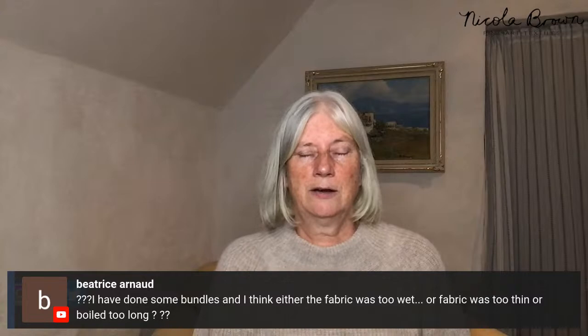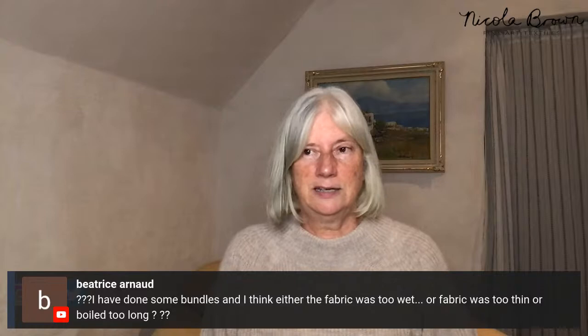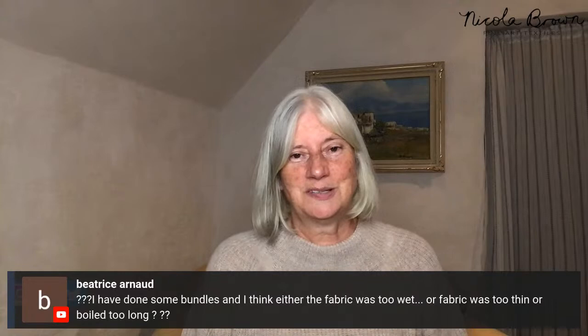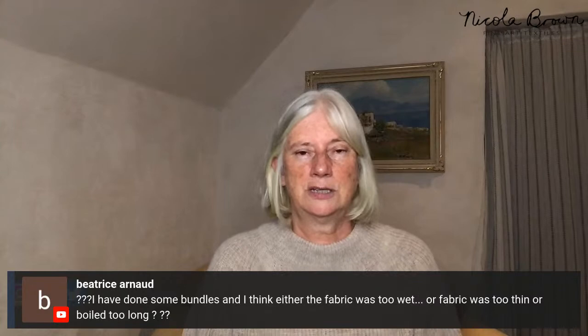Beatrice did some bundles and thinks the fabric was either too wet, too thin, or boiled too long. It's most likely not those factors — most likely you used vegetation that wouldn't print, and possibly the fabric was too wet. If fabric is too wet, prints won't be crisp and clear. Share images in the upcoming event for proper feedback.